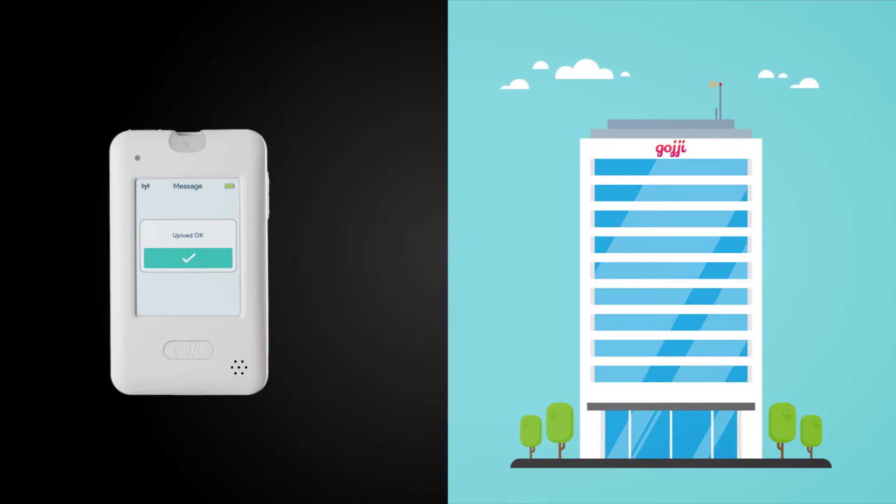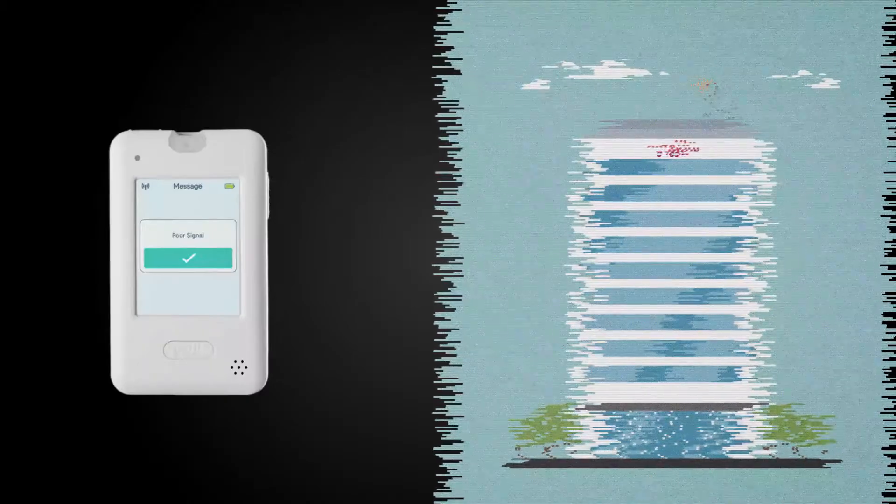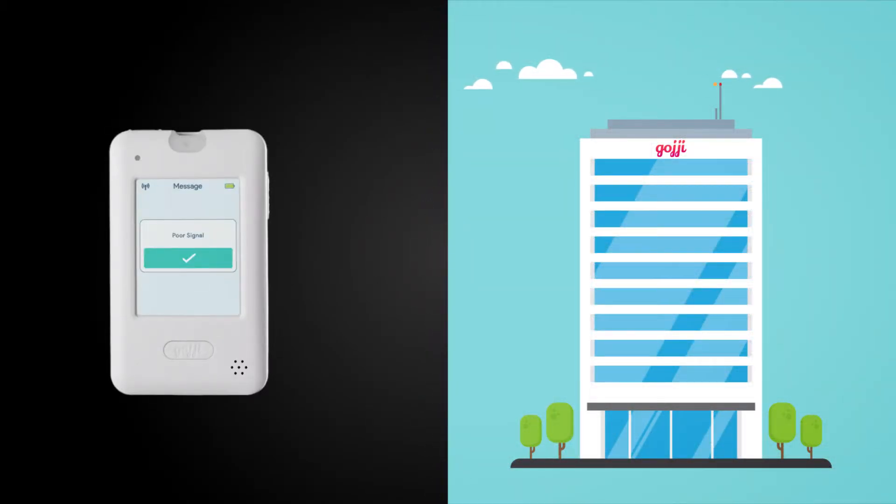If the cellular signal is unstable or poor, a poor signal message will be displayed and the results will not be uploaded. In this case, any results that have not been uploaded will automatically upload again once a reliable signal is obtained.